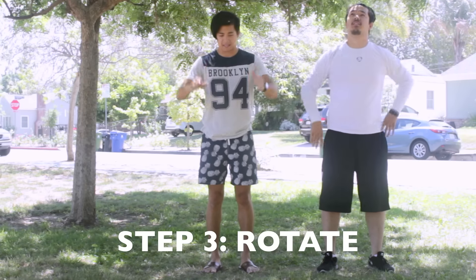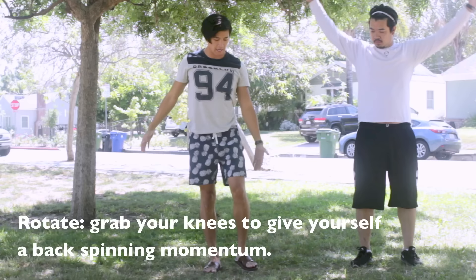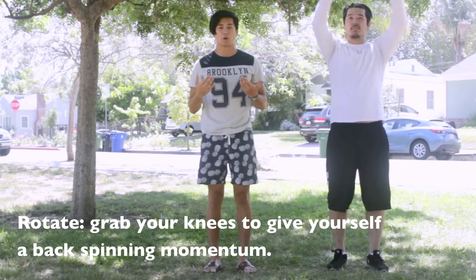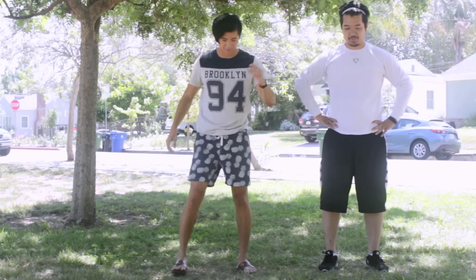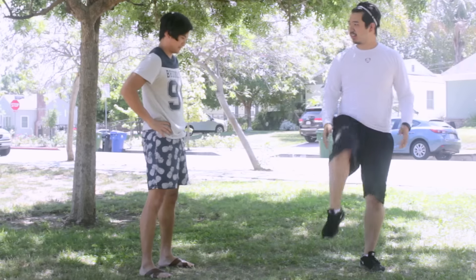Now the last and final step is once you're in the air, you want to bring your hands all the way down to tuck your knees in towards your chest. This will give you the backward momentum that you'll need to finish your rotation. Got it? Cool, let's give it a shot. So round and tuck. Yep.